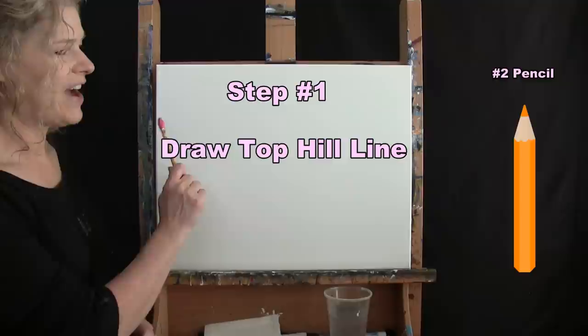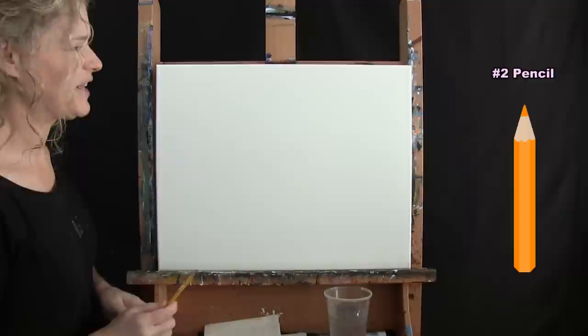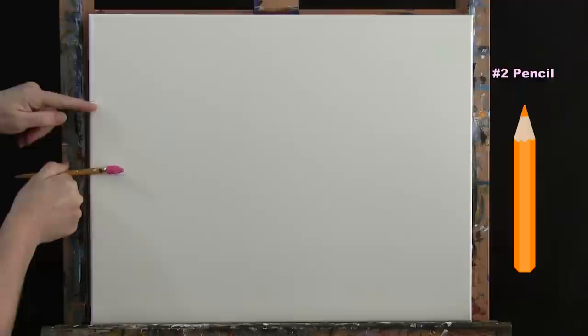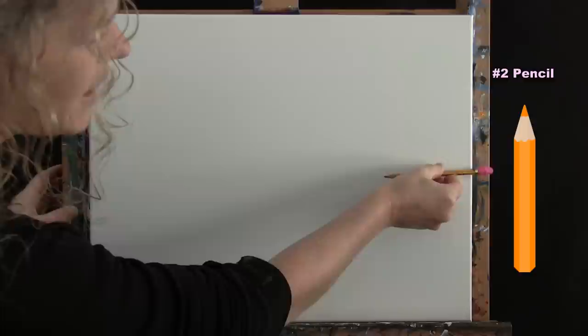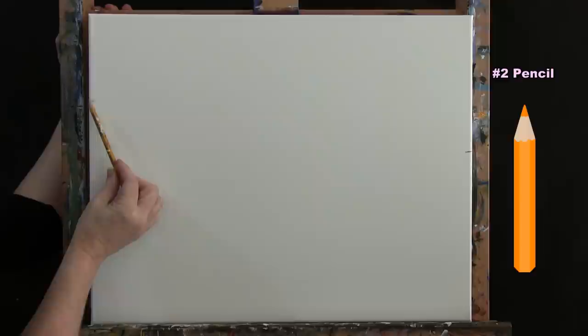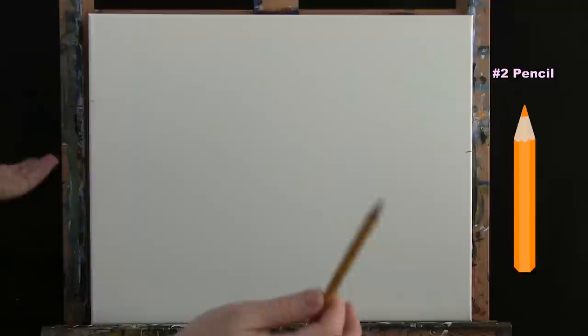For the first step we're drawing a line for our hills using a pencil. On the left side come down about a quarter of the way and make a mark. On the right side make a mark a little bit higher than the halfway point. Then connect these two marks — I want a big hill where I'll sit the house, and then another rolling hill coming down, because that's what they do in Tuscany.